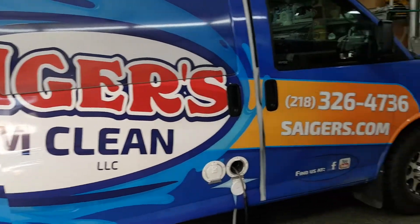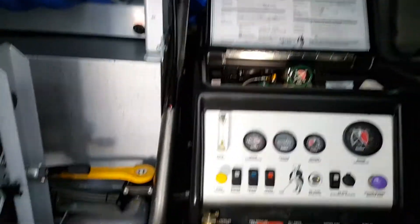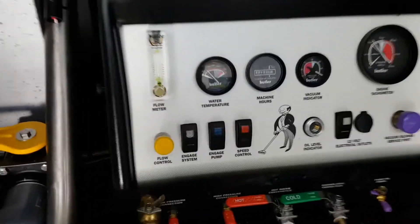Hey everybody, Mark Sager with Sager Steam Clean of Grand Rapids, Minnesota at Sagers.com. We have had a question on priming a Butler water pump's chemical injection system.